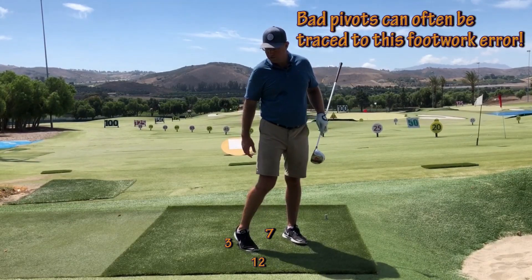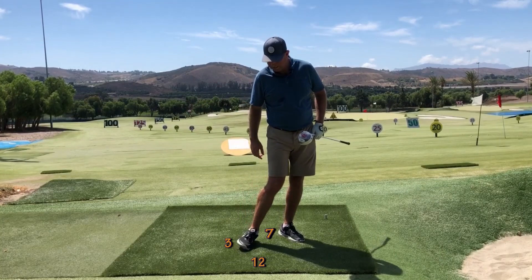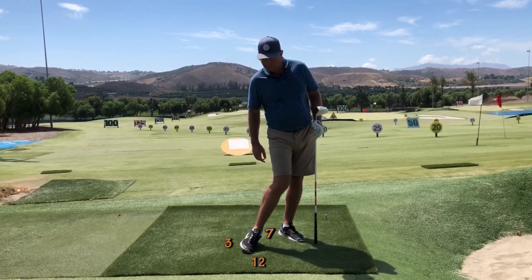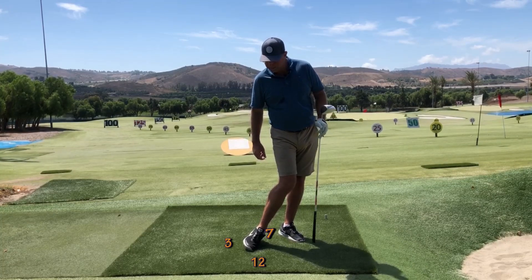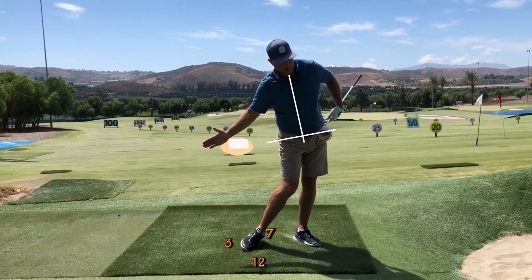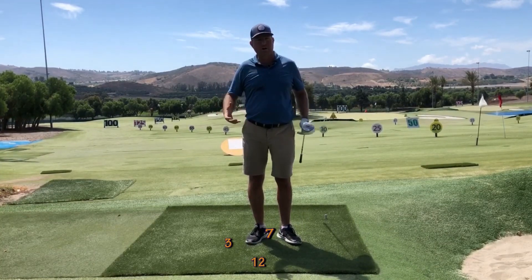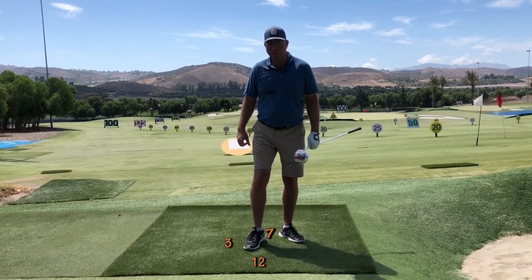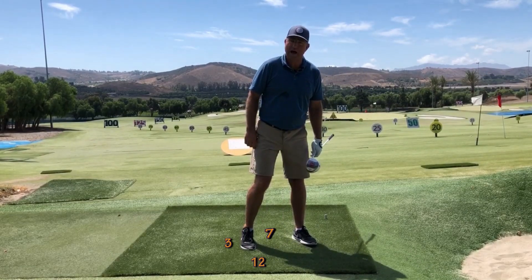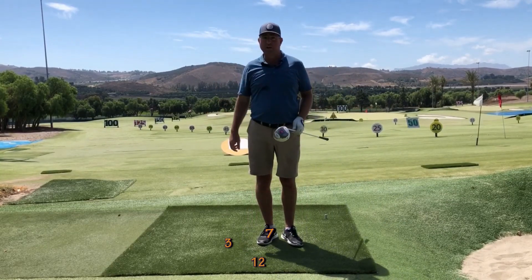A lot of ex-baseball players will do this in their attempt to squish the bug. But instead of going counterclockwise, we're going to make the heel rotate to 6:30 — clockwise, a half an hour. From your perspective, my heel is now in front of my big toe slightly. This helps the hips get posted up properly, and without it, it's nearly impossible to get your hips to post and turn on the angle we want. When the heel swings around to the back side, it tends to throw the right shoulder over the top high, causing you to swing out-to-in on your driver — you'll never get the height and distance off the tee that you need.